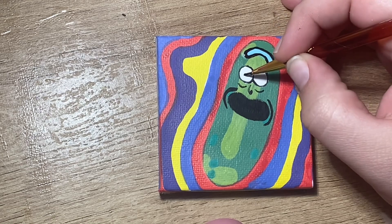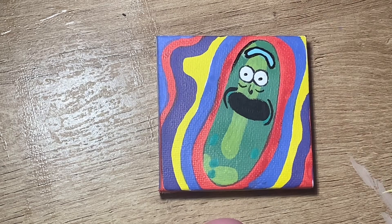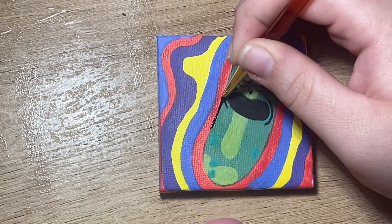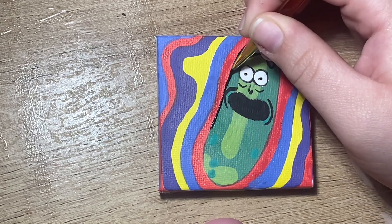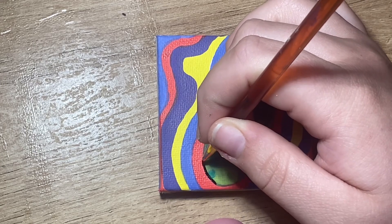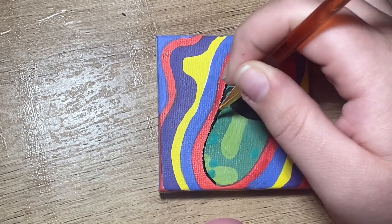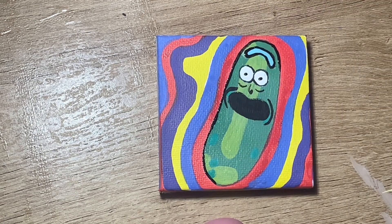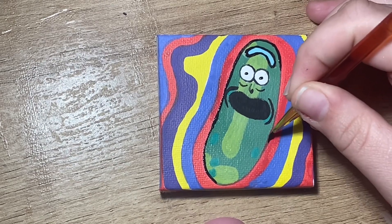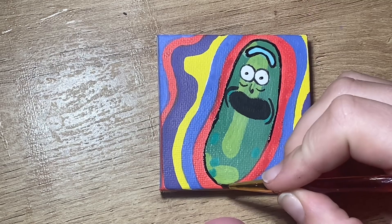Finishing the outlining and putting in his little pupils. I also took my time with this as well. The camera angle did kind of switch, which I purchased an item to kind of help with that, and so now I can get a better straight-on view for y'all.